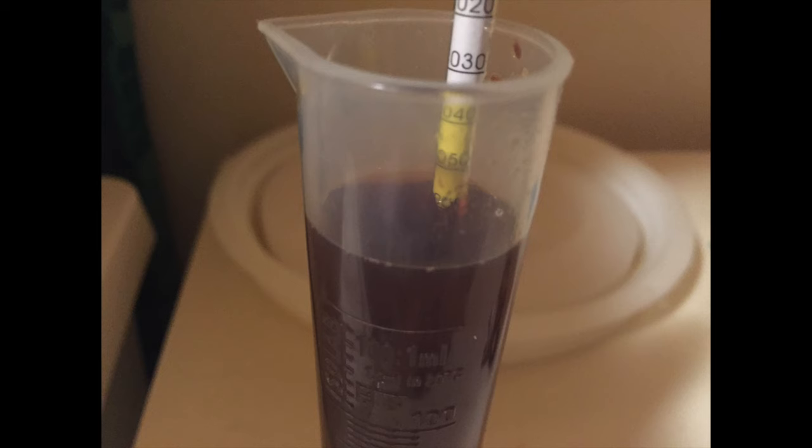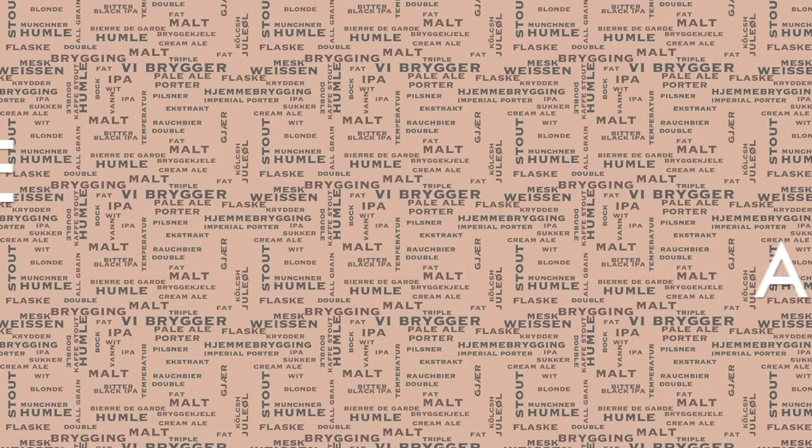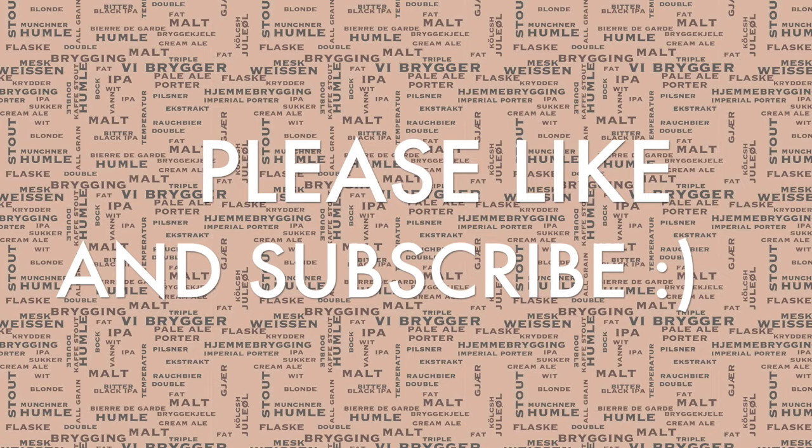I'm happy to say that this was a very successful brew day — there were no problems, everything went as planned. I did actually beat my brew target by five points, but that's not really a big problem. I hope you enjoyed this video, please like and subscribe if you haven't already, and I hope some of you out there actually brew this beer — it's very very nice and tasty. Thanks for watching, and catch you again soon.